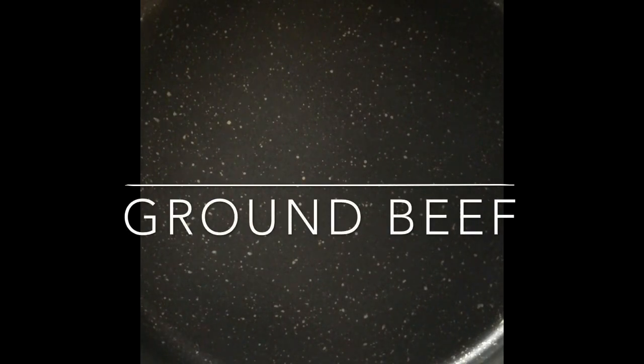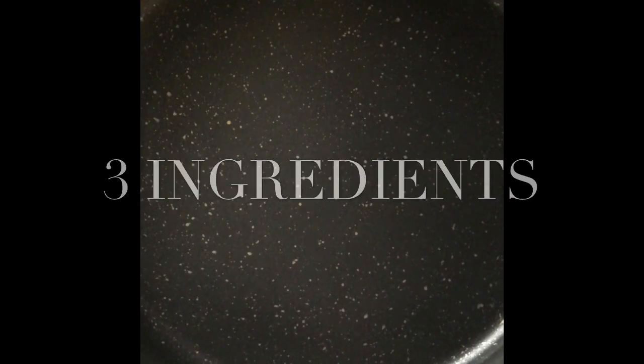Hello everybody! Today I'm going to be showing you one of my favorite dishes — it is also a major staple in any plant-based kitchen, and that is ground beef. But not any ground beef: this is Taco Bell style ground beef, and that's major. For that you actually only need three very simple ingredients.